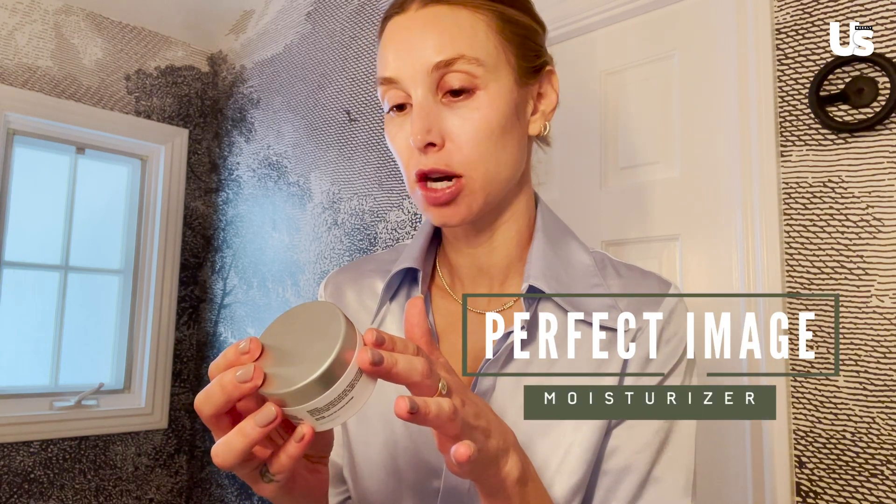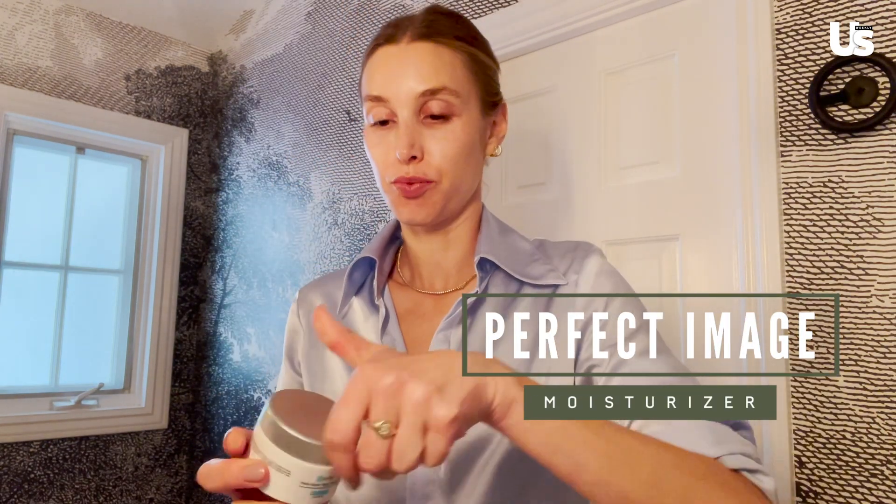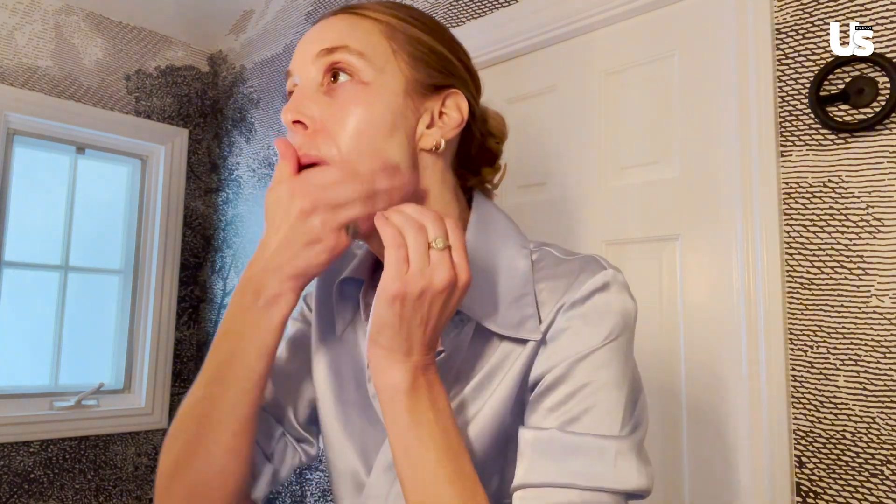After the TNS Serum, I'll do a moisturizer if I feel like I need more moisture. I'm using the Hydro Repair Super Moisturizer by Perfect Image — it's really, really hydrating. I love Image products. Their Vital C is really good and they have a really good lip product too.